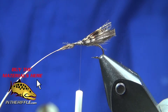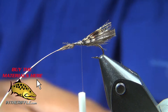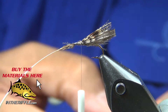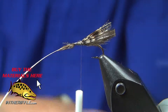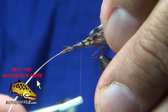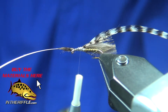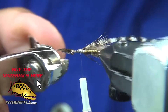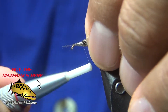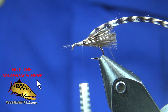I've just trimmed off the CDC — it'll puff out soon. Now I've got some Grizzly Hackle and I'm stripping out about a quarter inch to an eighth of an inch of the barbs. The reason I'm doing that is so that my first wrap around that bundle is just the stem and not any barbs, which lets it wrap without twisting. What I want is the shiny side — the face forward — so that it's cupped.